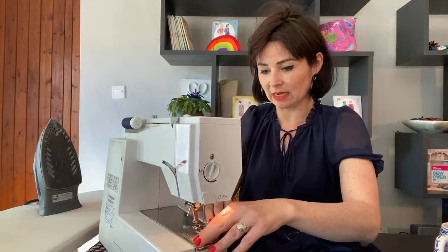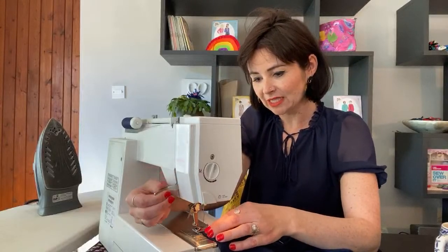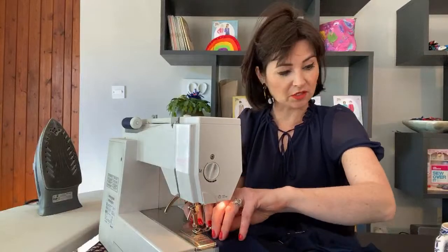Zigzag stitching, 1.5 centimeter seam allowance — or 5/8 of an inch — whichever you prefer. Make sure you don't start too close to that edge. We're not going to have a chance to finish this today, but once you've done the side seams all you've got to do is decide whether to trim the seam allowance around the neck, whether you want to do a top stitch or not, and then just hem the sleeves and the bottom of the t-shirt. If you're nervous about that, do check out our Stitch School — you can join for just five pounds a month and get access to all the patterns and extra videos.